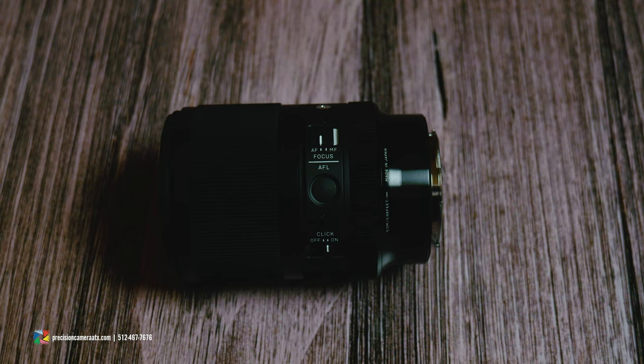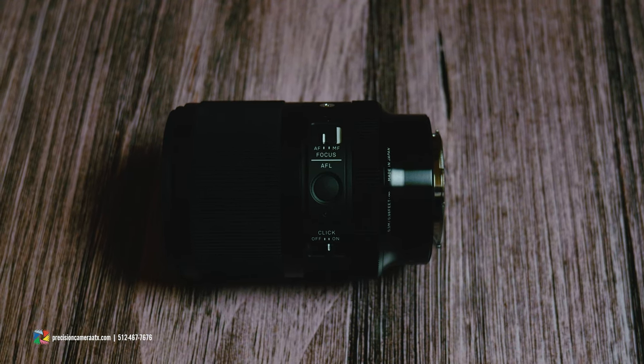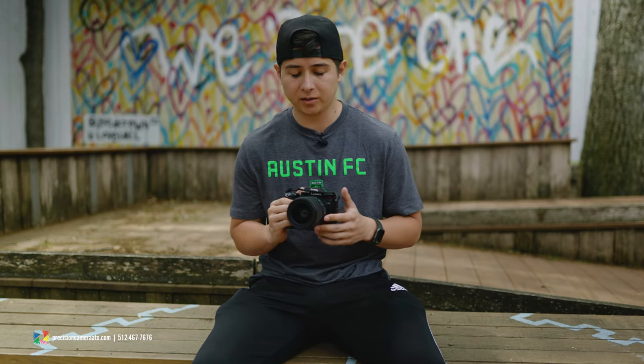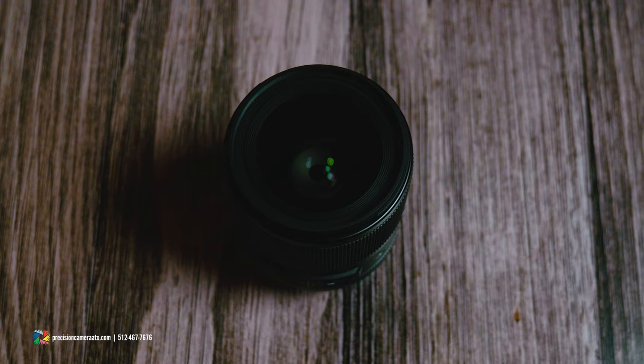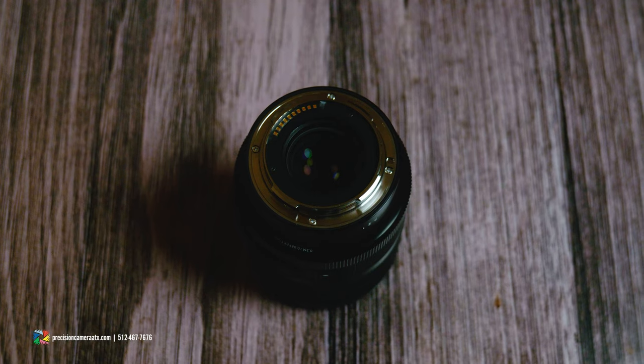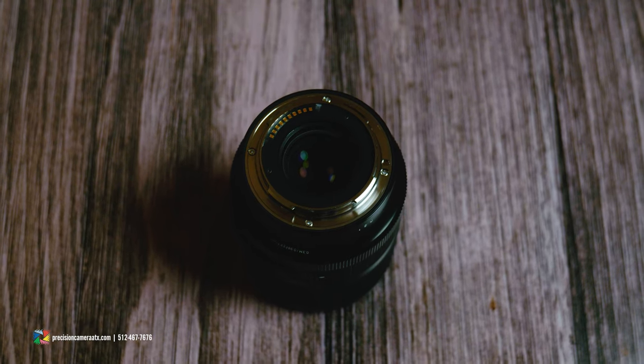On the exterior we also get an autofocus/manual focus switch and an AFL button, which you can program inside the camera for a variety of functions — mainly used for locking down your autofocus point. There's a 67mm filter thread on the front, and this lens is also weather sealed, with coatings on the front element and a rubberized gasket on the back for weather sealing. It also offers a very close focusing distance — up to 30 centimeters, or around two inches.